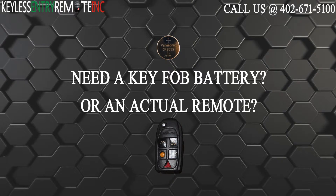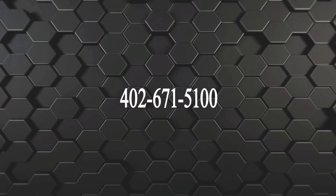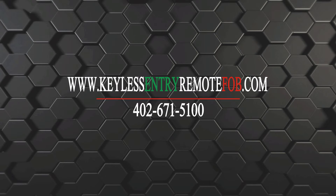If you need to order a replacement battery or an actual key fob remote, click on the link in the description below, or call us at 402-671-5100. Again, you can click on the link in the description below, or you can visit our website at keylessentryremotefob.com.